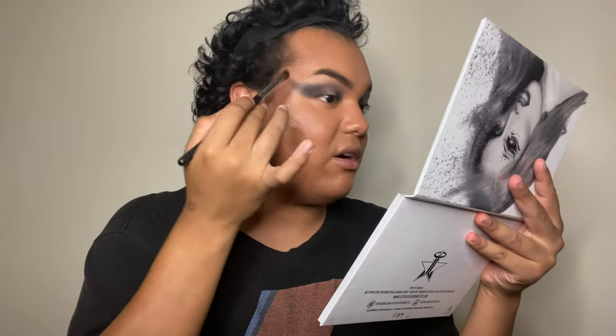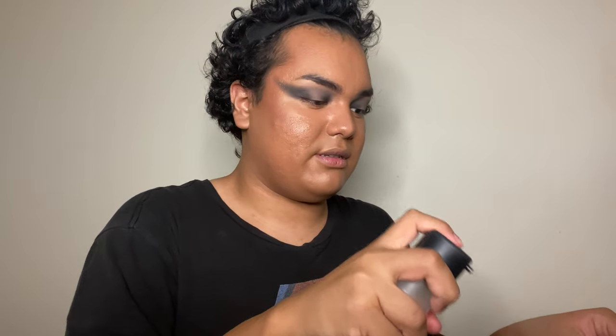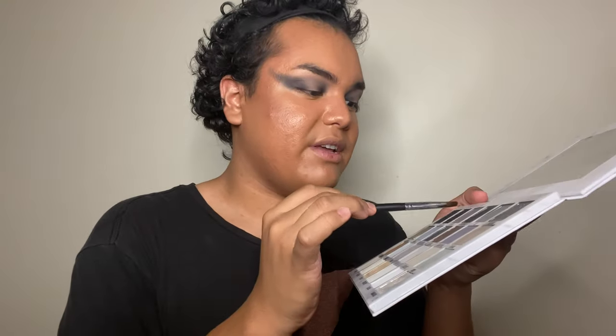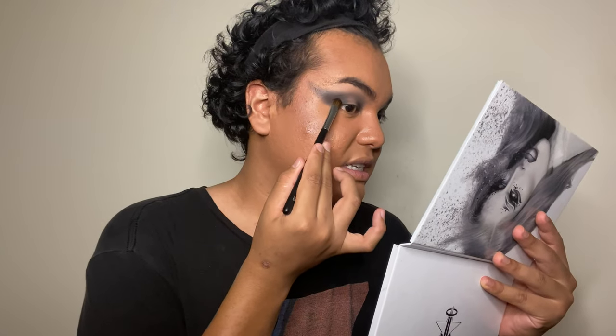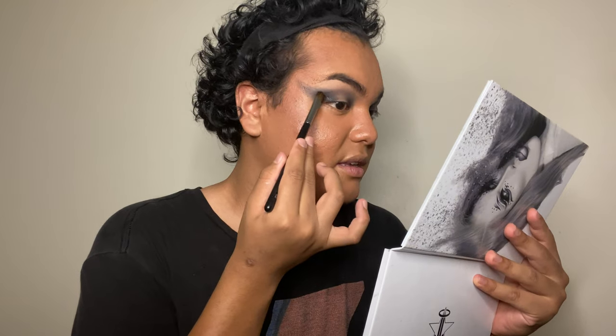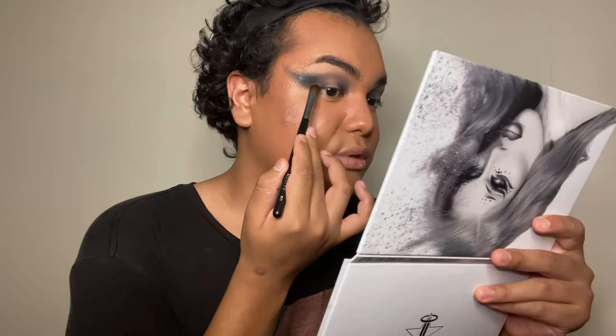Now that we have the shape down, we're going into sparkle. I'm going to use the shade Angel of Death, a black sparkle, right onto the black areas. Taking some MAC Fix Plus — or you can use water — I'm going to wet my brush. This is the Morphe M522 brush. I'll go in with the shade Angel of Death and lightly swipe and pack the sparkle into the area. If you look really closely, it's shimmery — kind of like a bluish reflex.